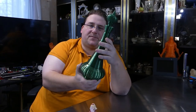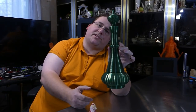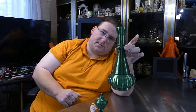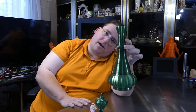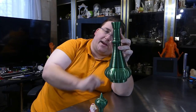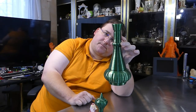We got rid of the indentation on the bottom because that just caused problems — printing that with support was a nightmare, so we just made it flat. Printing this was interesting because the main body prints as one piece, which is fine, but the top is also one piece, which creates a problem because that overhang is really hard to print.